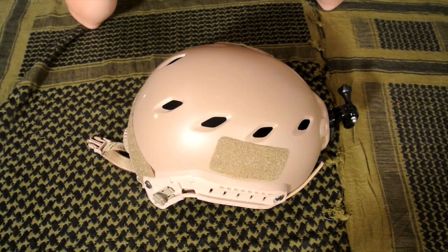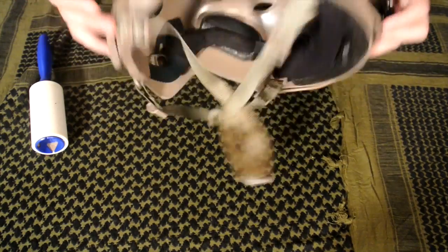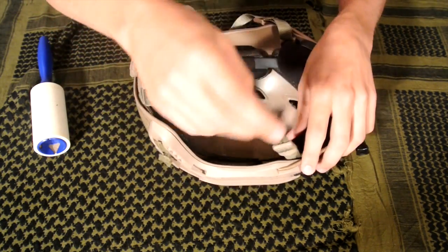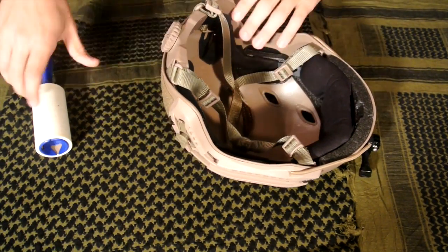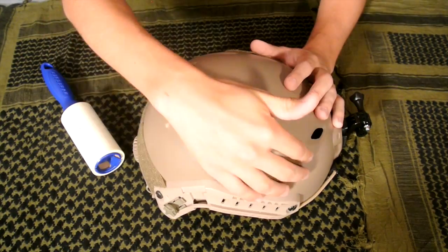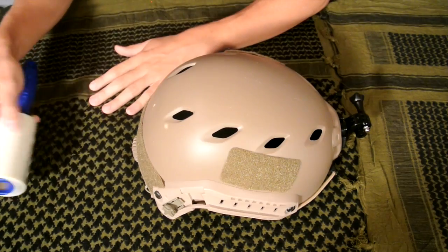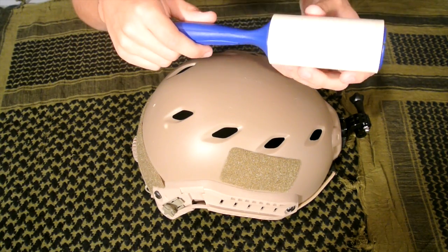The first thing we're going to want to do is tape up any part of the helmet that you do not want spray painted, with the exception of the straps and bungee cords. In this case we will be spray painting the bungee cords, so we don't need to worry about them. For the straps, I'd recommend just buckling them up, sticking them inside the helmet, and using some tape to hold them down. Then tape up the velcro patches — if you don't want them painted, go ahead and tape them up.